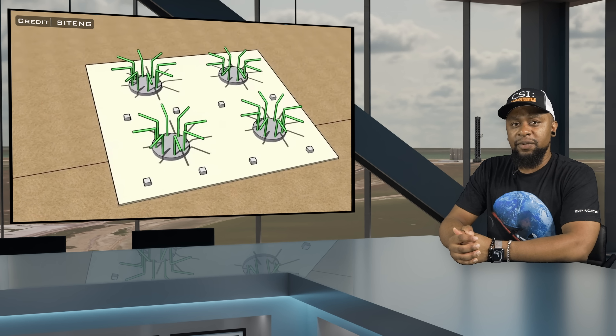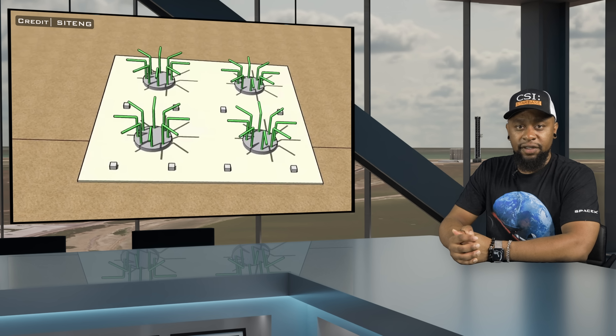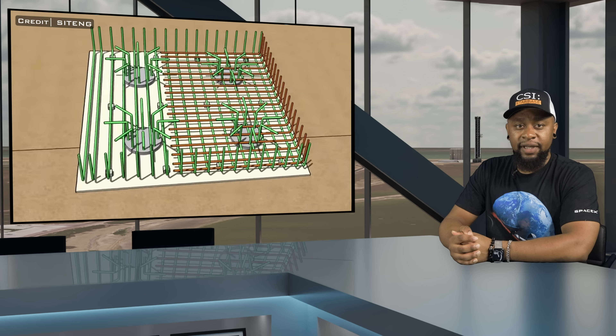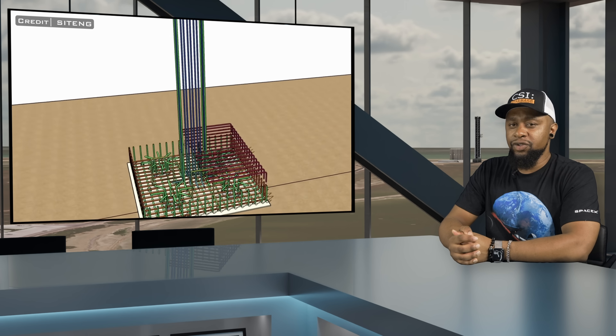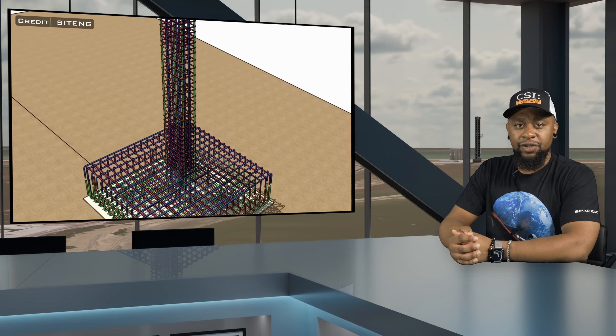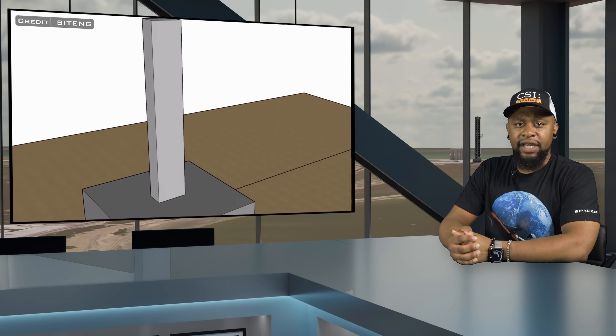The blinding layer also has a secondary purpose of distributing the loads from the structure to the underlying soil and preventing the upward movement of groundwater. Finally, there is the pile cap, which is a reinforced concrete slab or structural element that connects and supports a group of piles. It's constructed on top of the blinding layer and is used to evenly distribute the loads from the superstructure onto the individual piles. Now that we have a common understanding of these terms, let's take a look at the process for constructing this new, massively upgraded foundation.